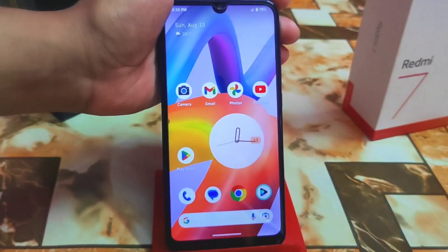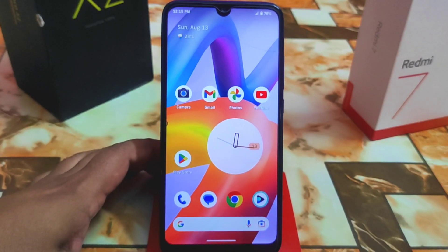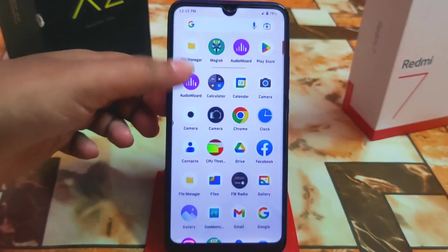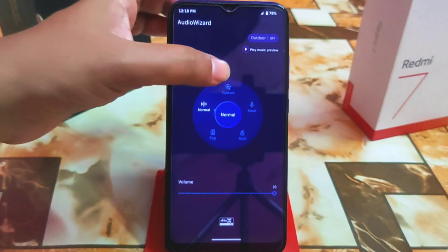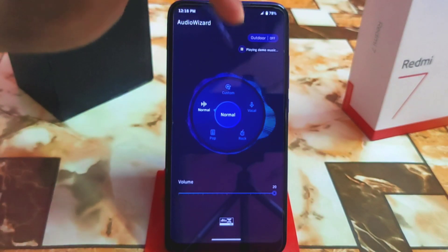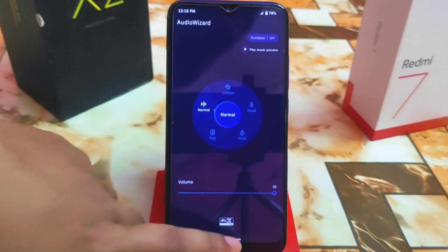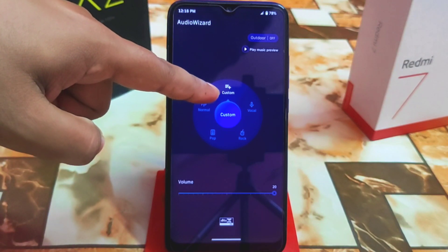I hope you guys got a clear listen to the music — I might get a copyright strike there, but I needed you to hear it. This is the user interface and you'll definitely feel the changes across Normal, Pop, Rock, and Vocal presets. Here you can see the outdoor preset — you can turn it off and on and hear the change. You can also play music directly from here.